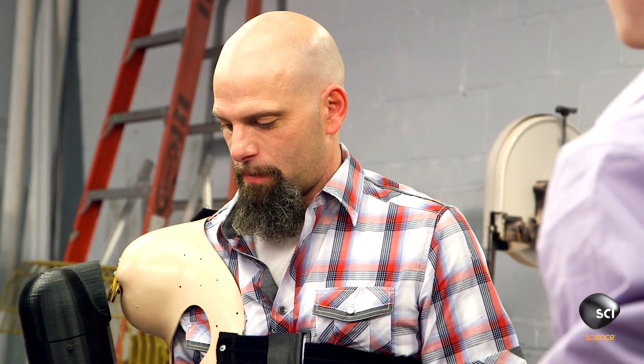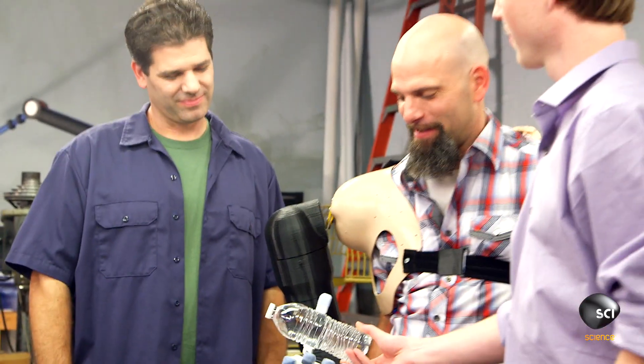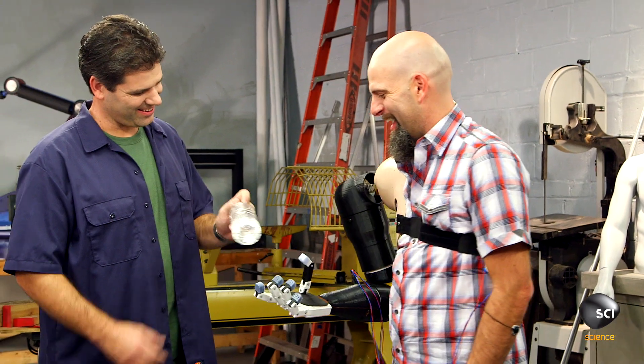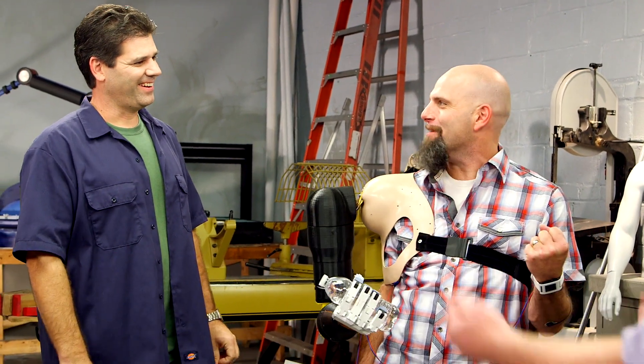Now go ahead and flex your right arm. Oh, look at that! That is cool! All right, let's do it. Here you go, I got a little something for you there. Thank you. That's pretty impressive. That is cool — you're using your muscle flexing to control that. I am controlling a robot arm!